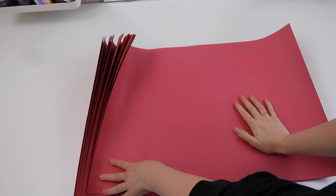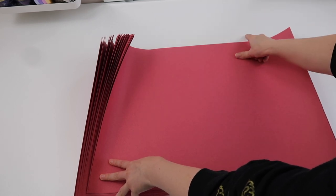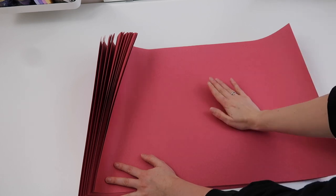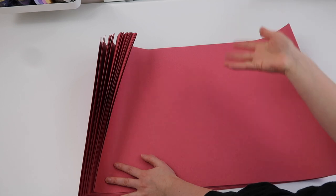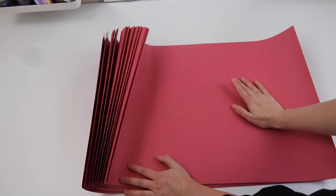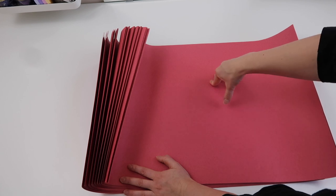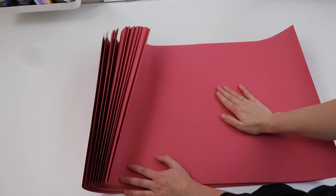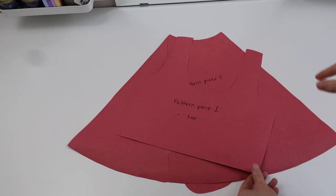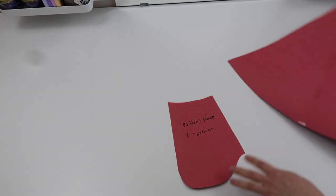I've cut all my pattern pieces out of paper because it's easier to see on the white table. When making a project like this you often need multiples of each pattern piece, so having larger paper lets you draw out multiples without having to keep printing and piecing them together. The pattern you'll need is my Alice sewing pattern, which is very straightforward - you will only have three pieces: pattern piece one is the top, pattern piece two is the skirt, and pattern piece three is the pocket.